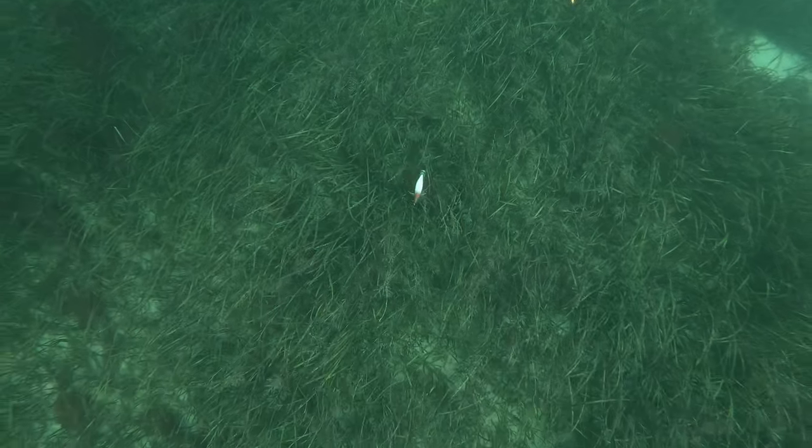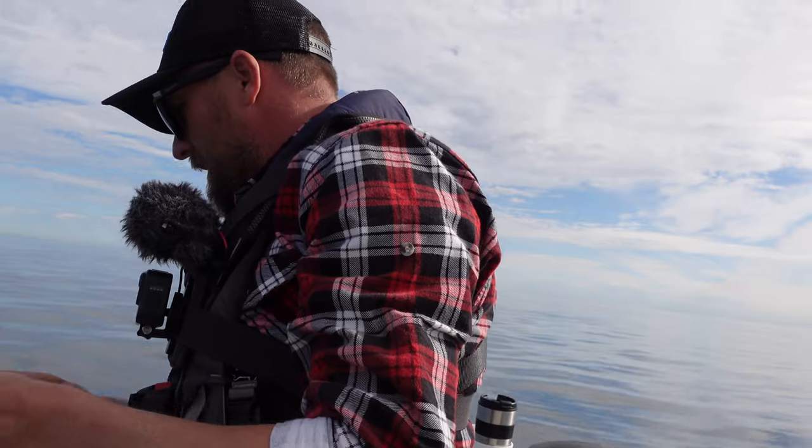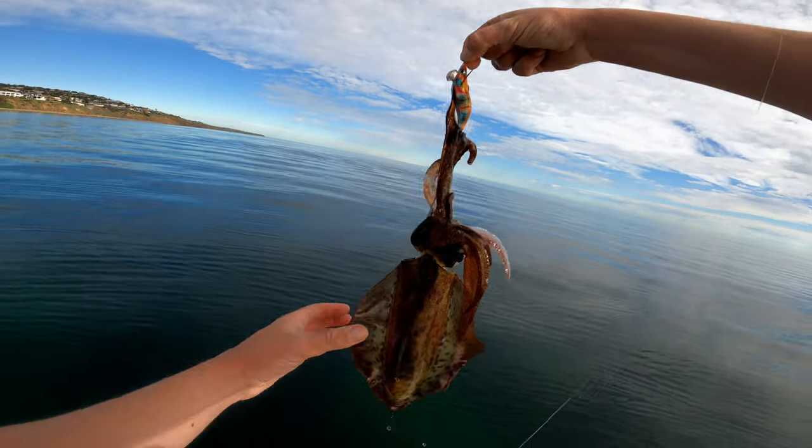We're on — squid on! We'll see what lure he took. What do you think he's taken? Timestamp it and put it in the comments.